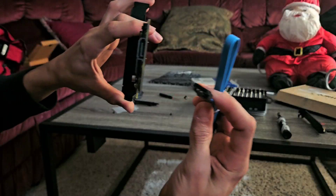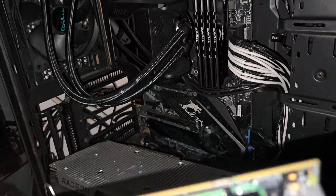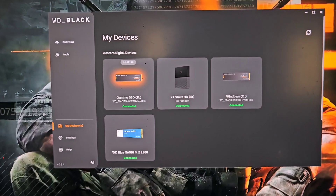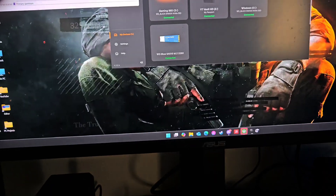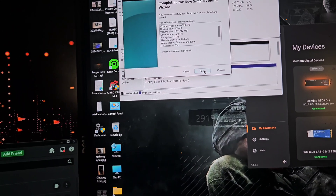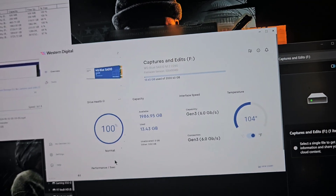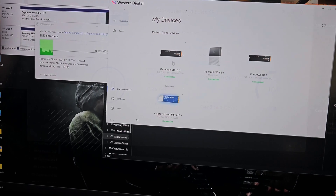I had to flip this around and drop the GPU because it was on the top slot and I need to get to the bottom PCIe. It's all set up now — got the GPU back installed. There's a little red light under there but it's completely out of the way. For right now, the Western Digital Blue I just installed with the heat sink I'm going to use for captures and editing for YouTube, and the other drive I'll eventually upgrade to a two-terabyte NVMe gaming drive for more game storage.